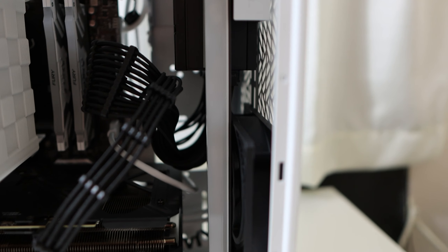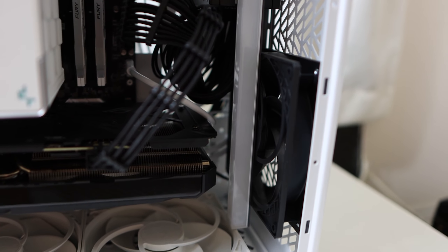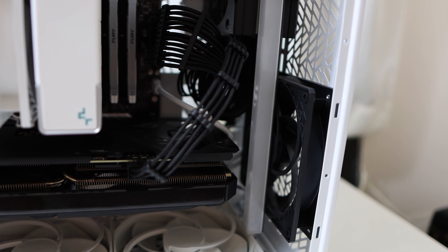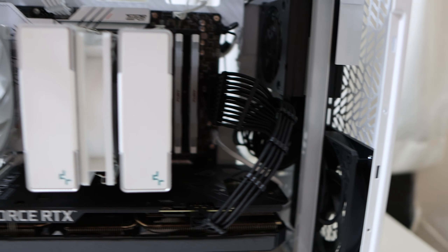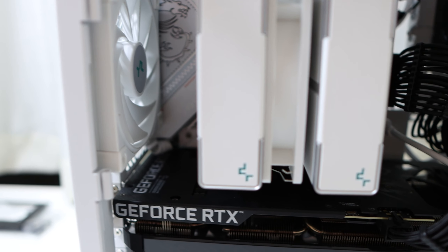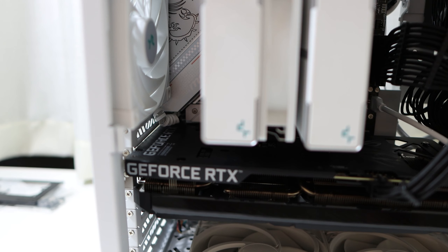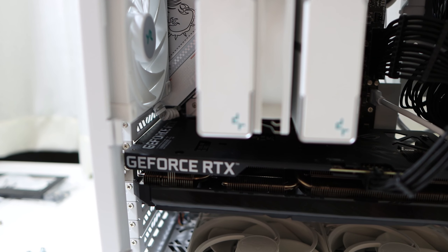Talking about PSU, my other suggestion is to go with an SFX if you can. It can support ATX, but it's too tight if you have a triple fan GPU — the cables can get in the way. If you don't have a triple fan GPU, I think you will be fine with an ATX power supply.